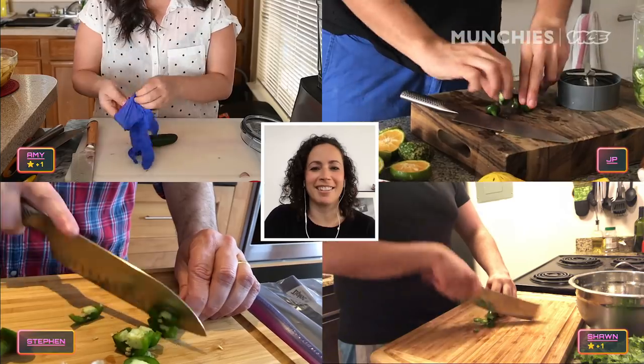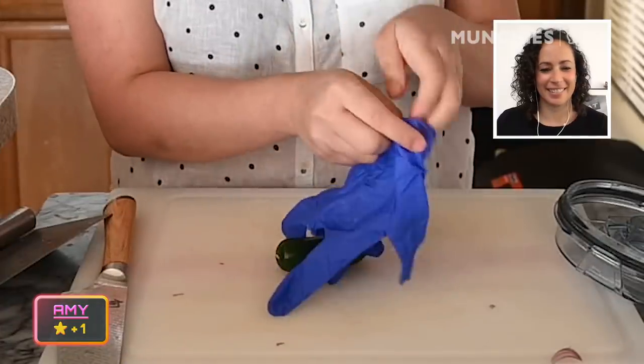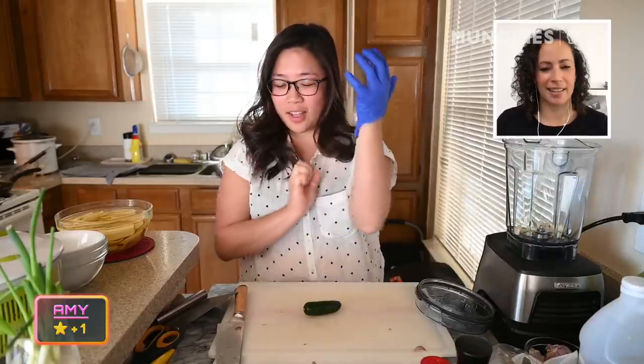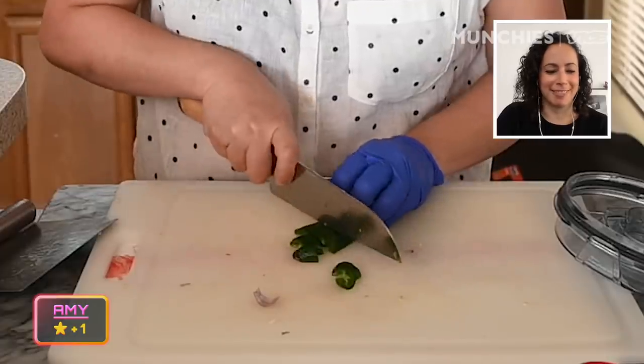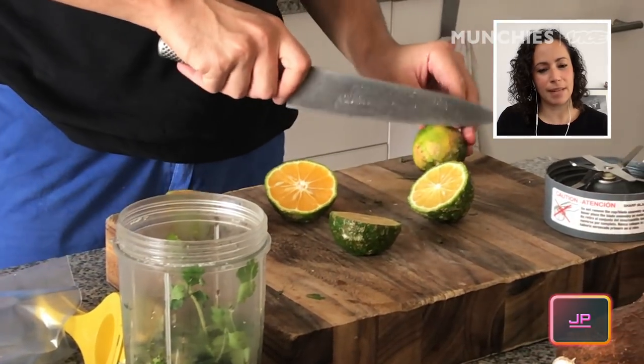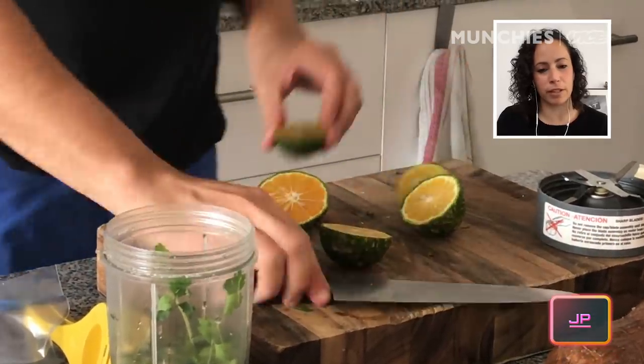Gloving up. I like that she's gloving up. You don't want to touch your eyes after cutting one — it'll burn. Let's all be safe here and use a glove. Many people have hurt themselves. These are called limon mandarina, which is like an ugly baby between a lime and a mandarin. That's the most beautiful piece of citrus I've ever seen.